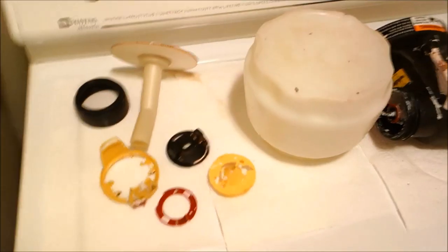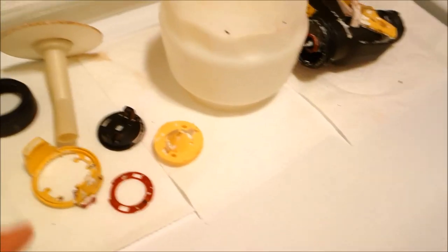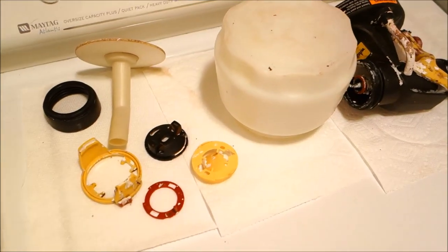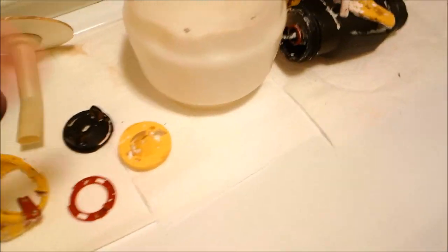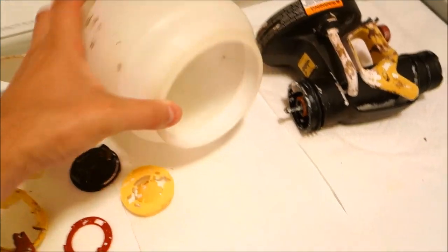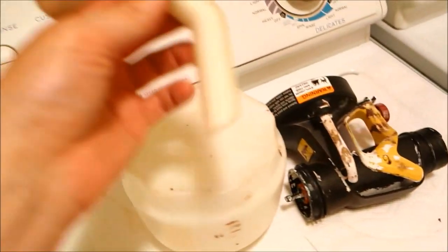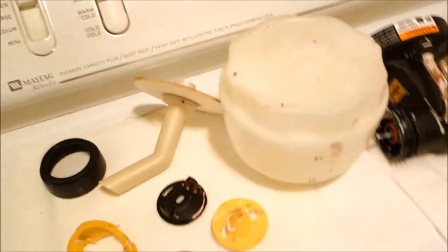I wanted to show you really quickly what it looks like when you take this thing apart. While you're doing all this, you should definitely have an old toothbrush that will allow you to take it apart and basically scrub everything. As you can see here we have the canister. You really want to get deep into all of these little crevices. This is the spout that attaches to the bottom — the down tube that goes right into the tub of paint.